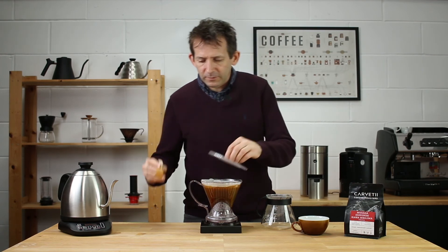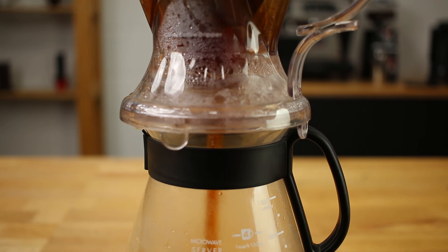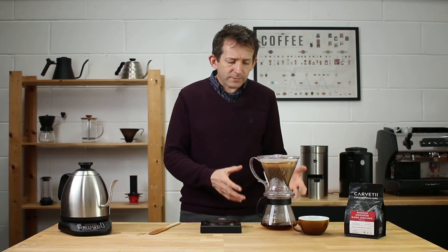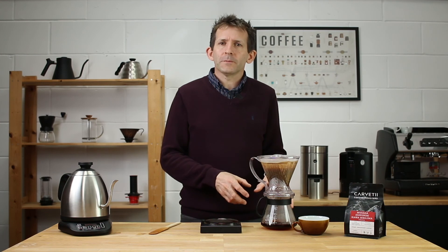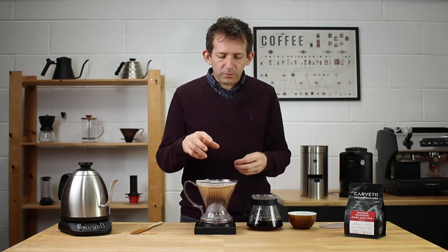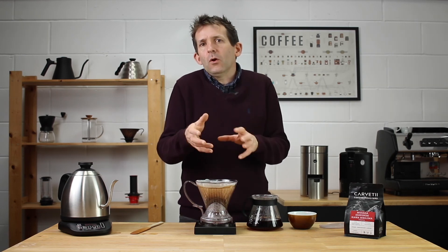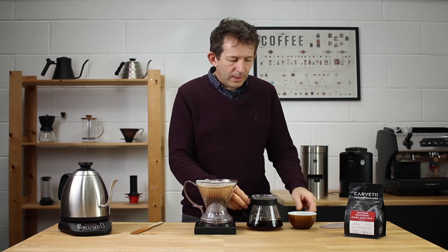Then it's simply a matter of dropping the dripper straight onto your vessel — the valve opens and the coffee releases through. You just wait a minute to a minute and a half for it to go through. The whole thing took about four minutes and ten seconds in total, and I've got about 300 ml of coffee in the pot.